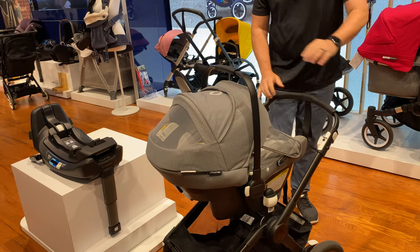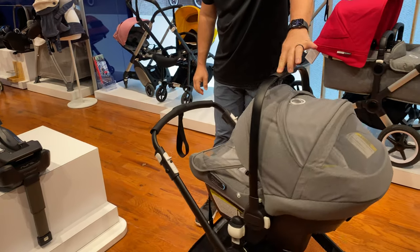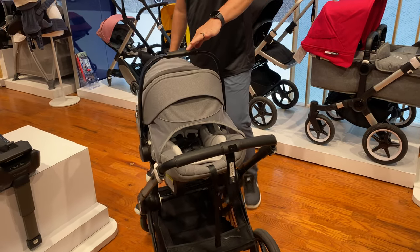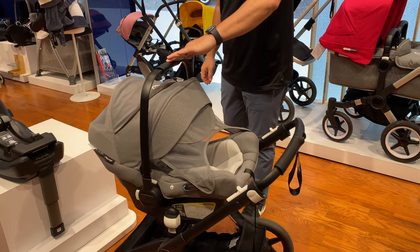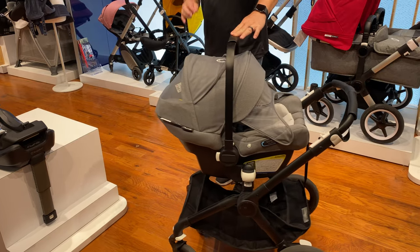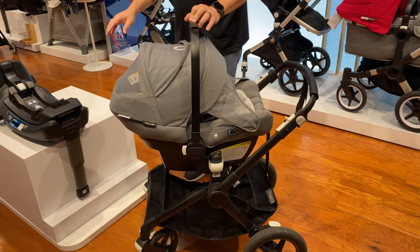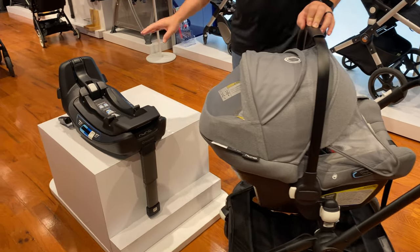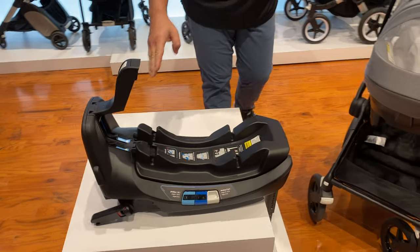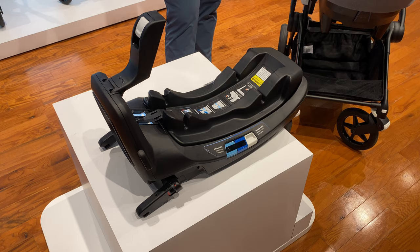This car seat has a bunch of stunning features. It has a re-thread harness, a vented canopy, magnetic buckle holders, and a merino wool insert — truly a one-of-a-kind infant car seat. It also has a premium car seat base with four-position adjustability, seatbelt capable with shoulder strap and belt harness, and isofix anchors with a locking load leg.